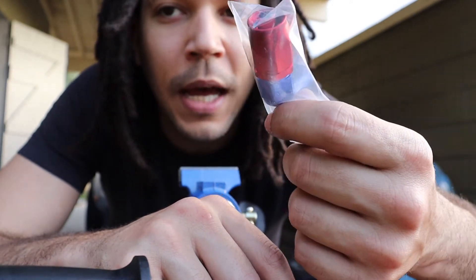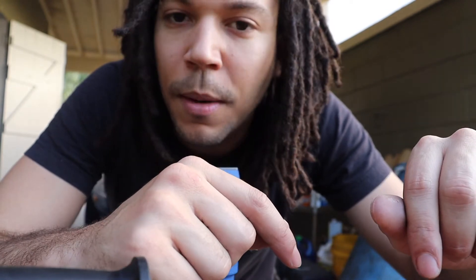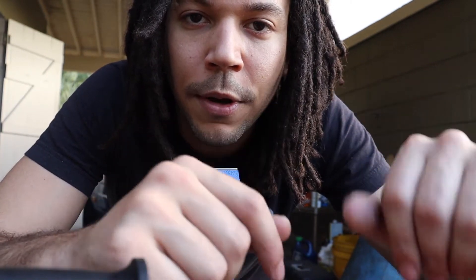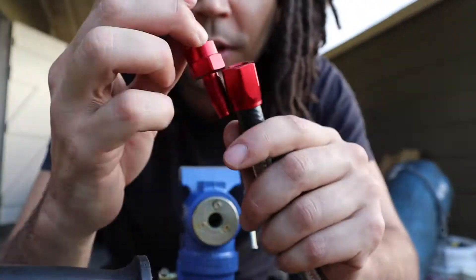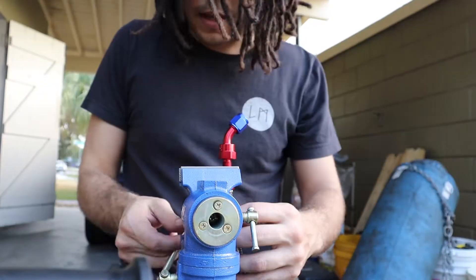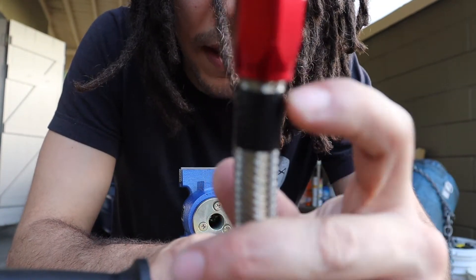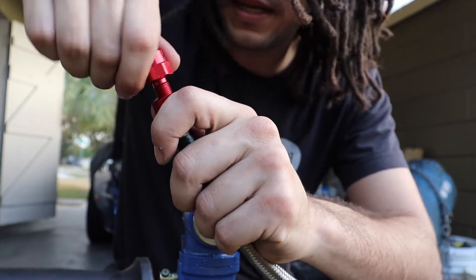The kit I got came with two 90-degree fittings, two of these, and then two straight ones — those I probably won't use, maybe later with the extra hose. And this is why we put that tape on there — see, it started to back out, so I need to take this out again and push it back in.